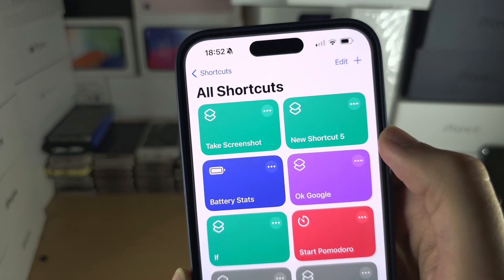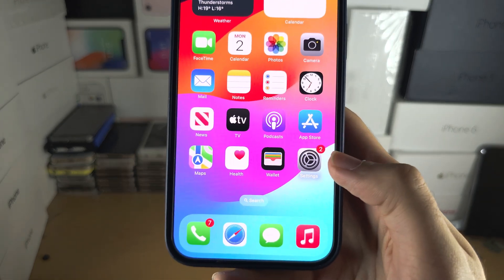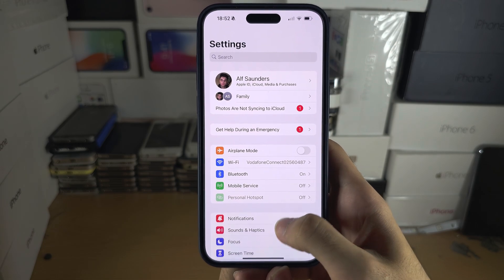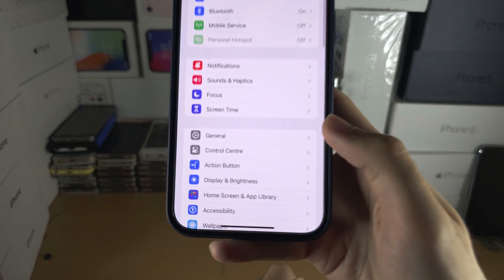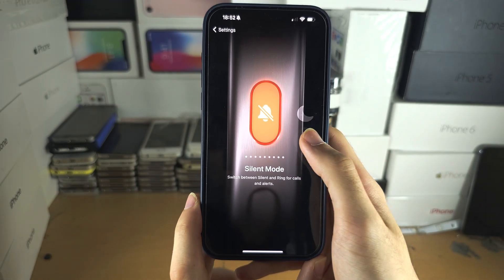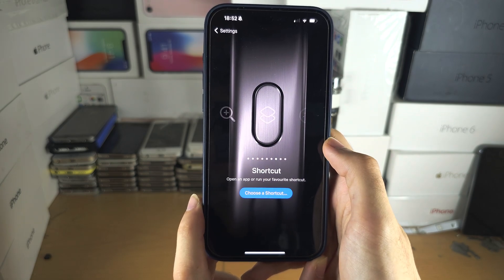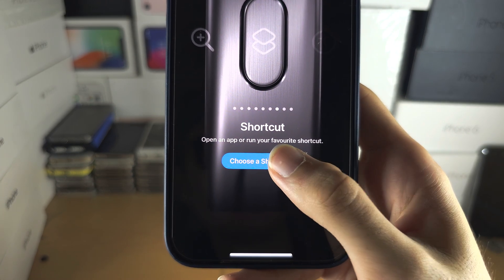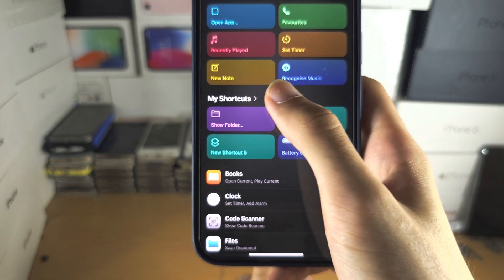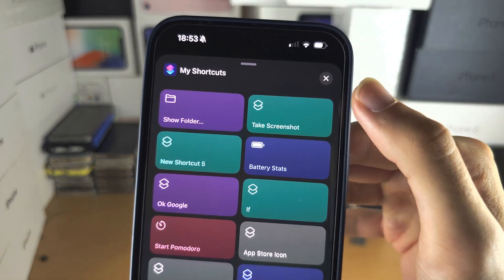You should now have a Take Screenshot shortcut. To add this to the action button, open Settings and scroll all the way down until you see Action Button. Swipe across until you see Shortcuts, select Choose a Shortcut, then tap on My Shortcuts and locate Take Screenshot.